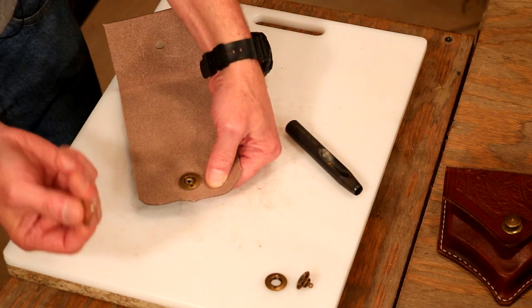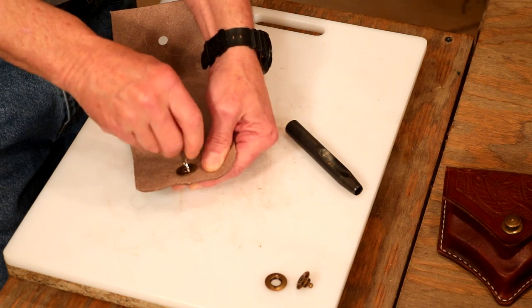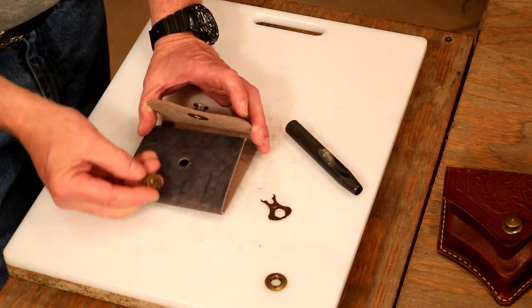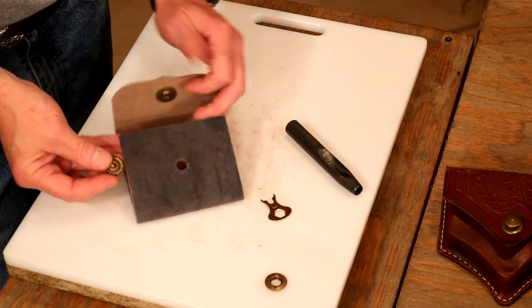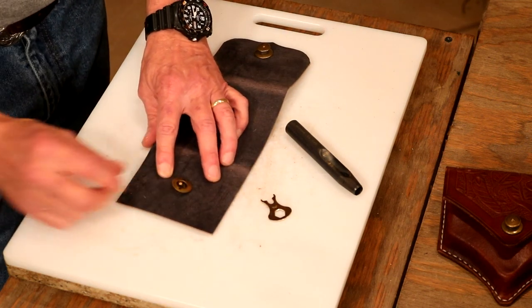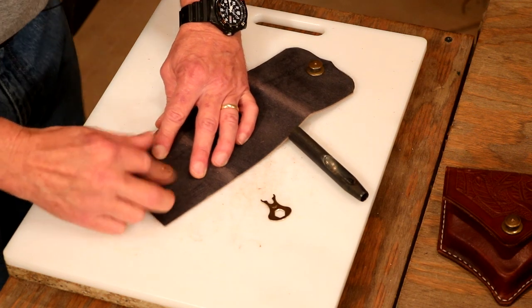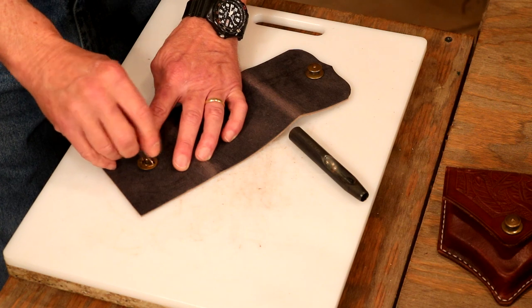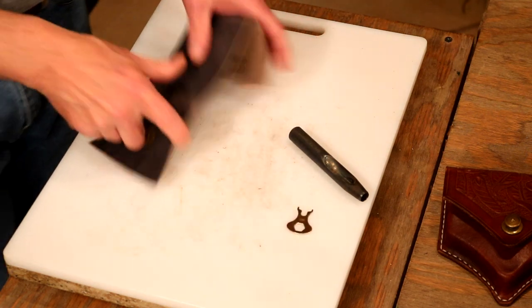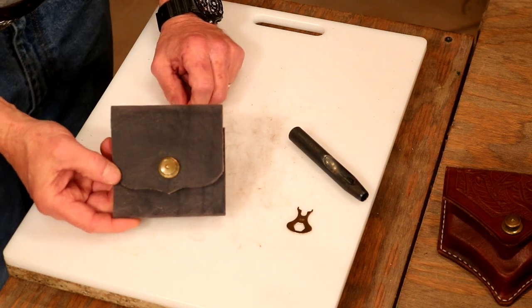We sell a tool for this — my advice: get two, because one will disappear immediately. Drop that in, tighten it down. On the back, what we need is that little post sticking out. Drop that from the inside out, drop the flange back on it, and screw it down using the tool — tighten that down as much as we want. How easy is that to set? And it looks great.